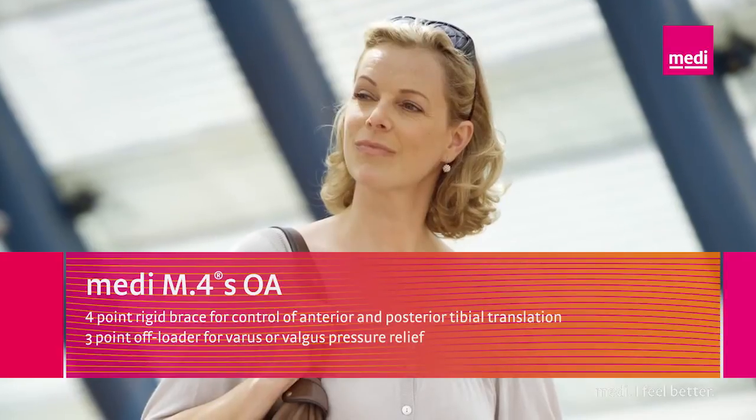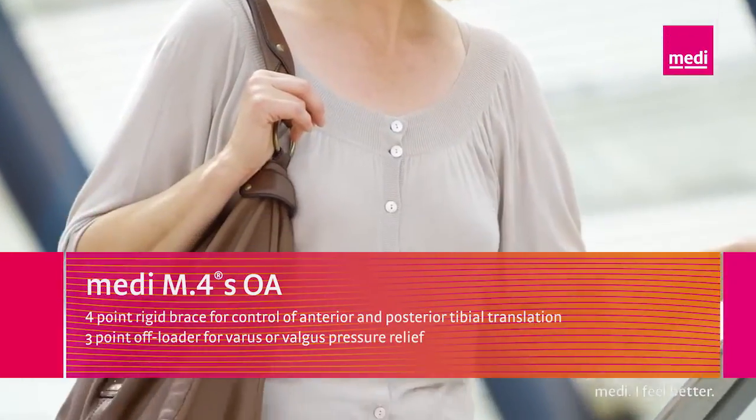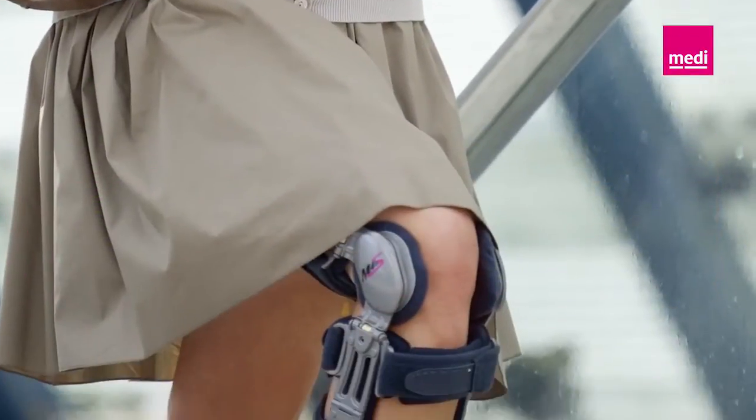A warm welcome to the training videos from Mady Orthopaedics. The following film will give you helpful hints on patient care with the Mady M4SOA knee brace.